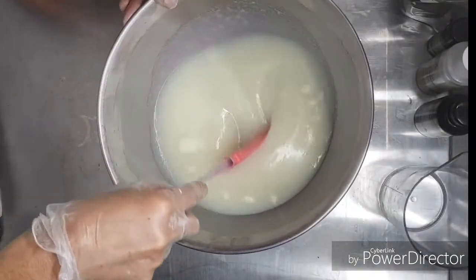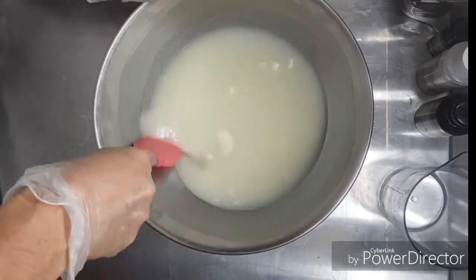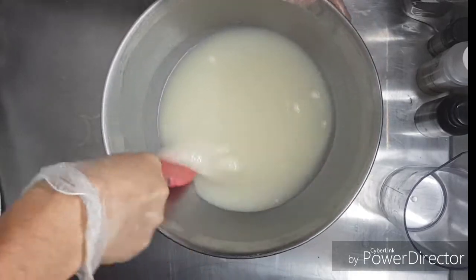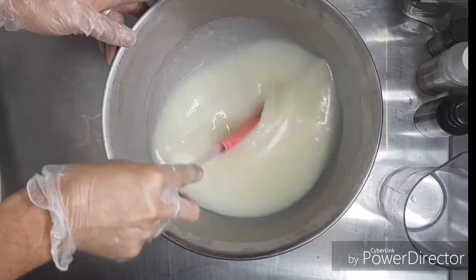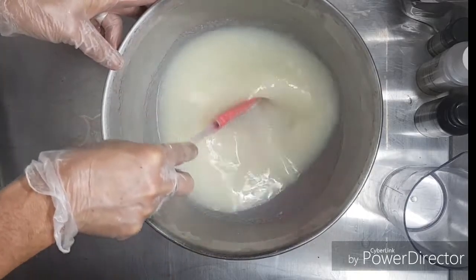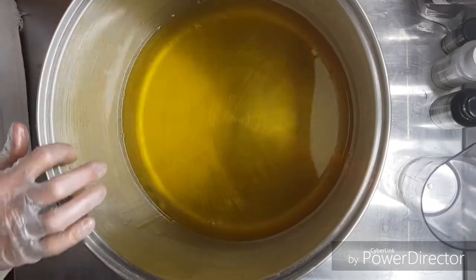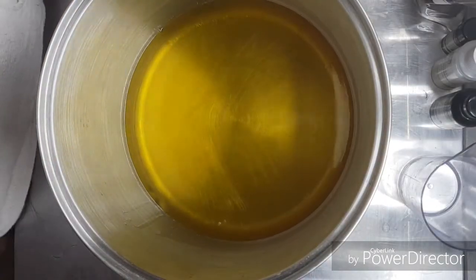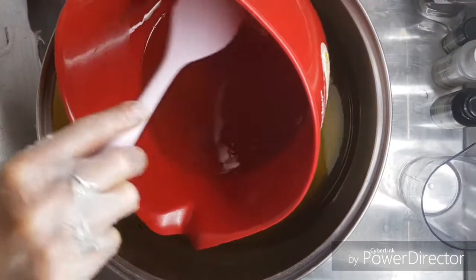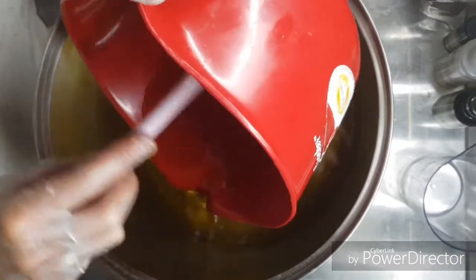So there we have it, almost completely melted now. I'll put that aside for a little while while I finish getting my oils ready. Here I have my hard oils which I've melted on the hot plate, and I'll add my castor oil and my calendula infused olive oil to that.